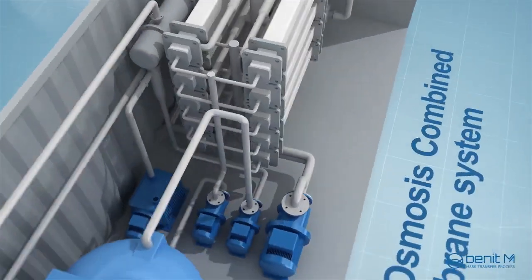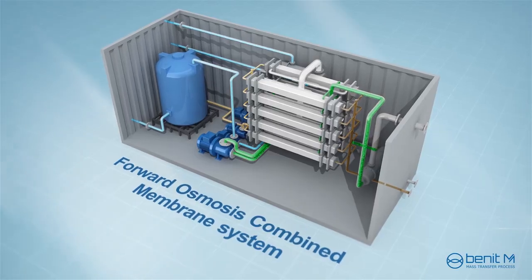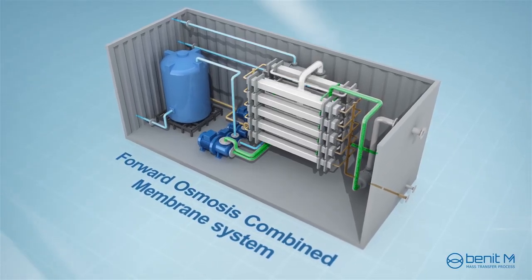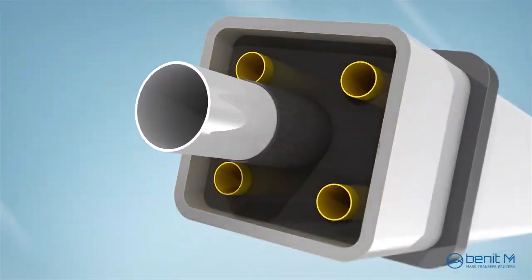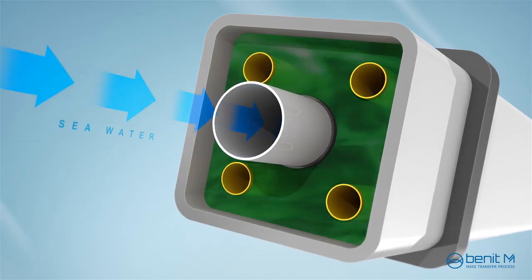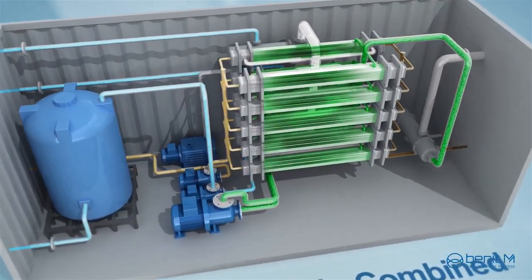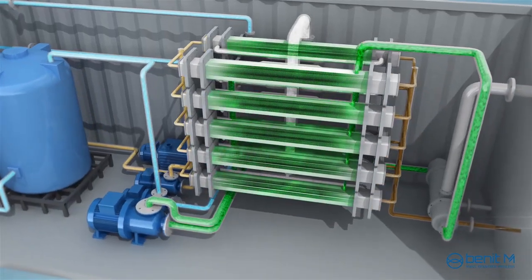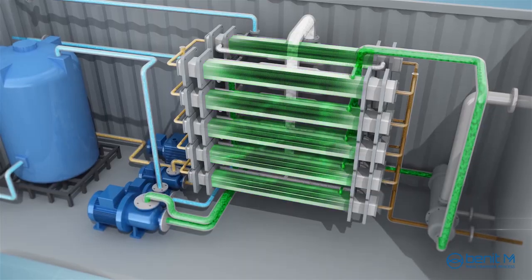Now, the forward osmosis combined membrane system created by Benit M enables efficient water production for desalination and water recovery. The combined membrane consists of forward osmosis and pervaporation within one module. There are three separate flow channels inside the module, separating the feed solution, draw solution, and permeate section.